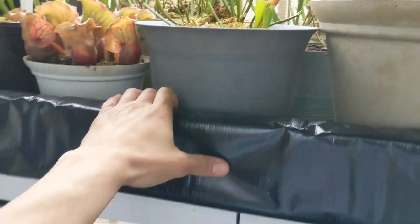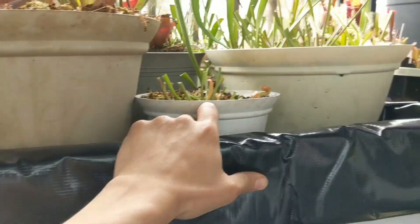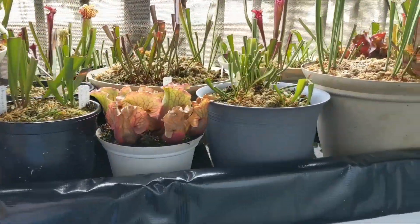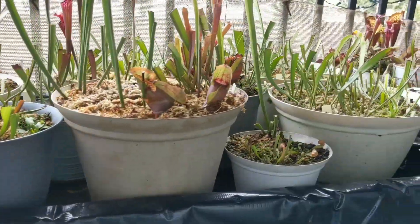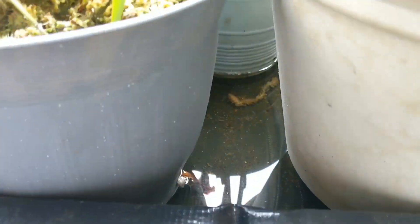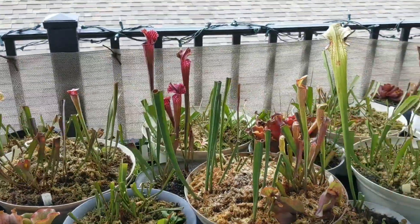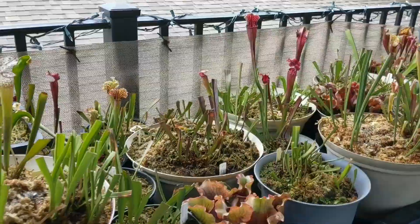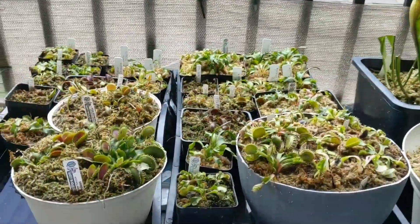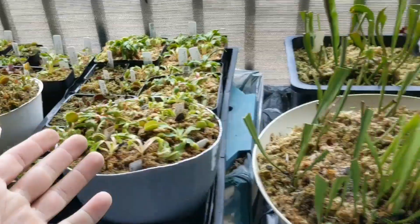One thing I didn't mention is that I made a water table using pond liner and some pieces of wood. It turned out looking okay — it's not going to fall apart, it works. It's going to hold all the water, making it a heck of a lot easier on me. All I have to do now is just dump five gallons of water in there and all my plants are watered. Some plants like these here are on trays — same process.